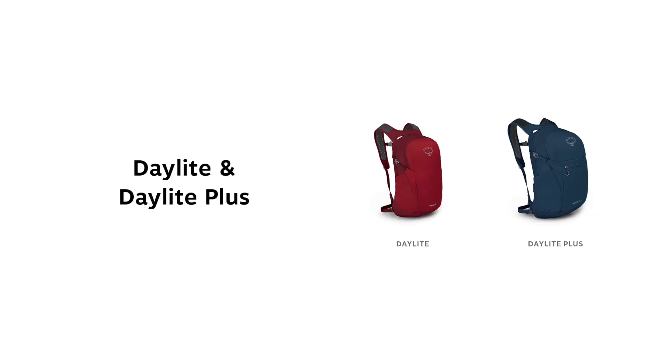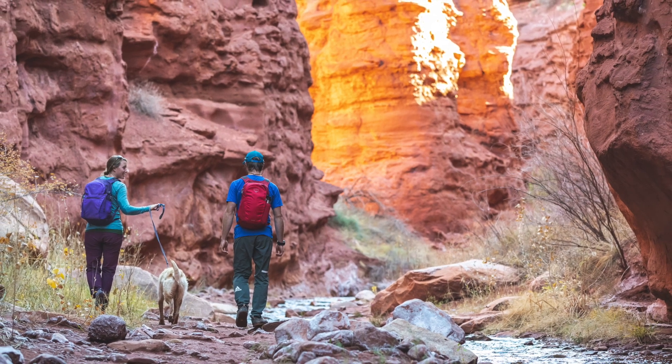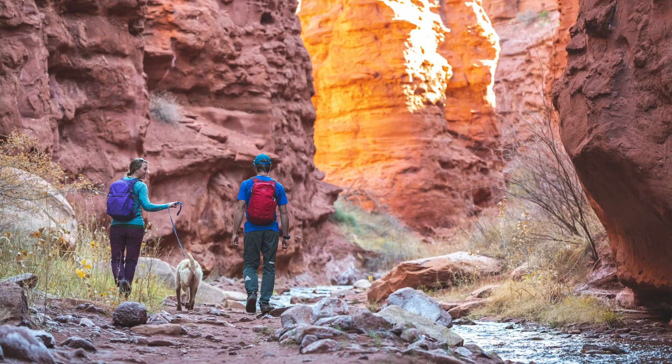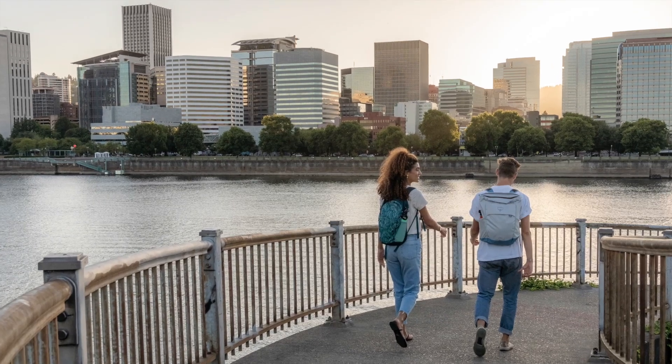Hi, I'm Matt from Osprey and today we're going to talk about the Daylight and Daylight Plus. The Daylight family of packs embodies the value of versatility — simple yet technical enough for the trail, and a familiar favorite for travels abroad or just down the road.